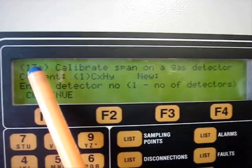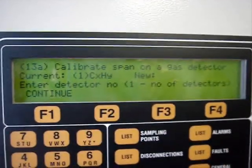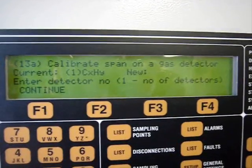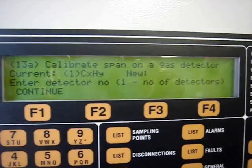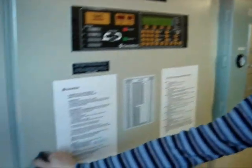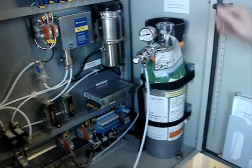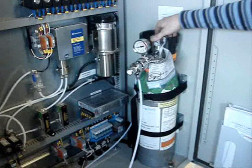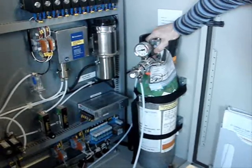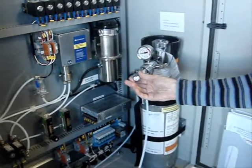Menu number 13A is for calibrating the span gas detector for hydrocarbons. For the span gas calibration of the gas sampling unit, we will need the gas sampling bottle, which is located inside the cabinet. For the span gas calibration, you need to open the main valve of the bottle and open the shut-off valve.